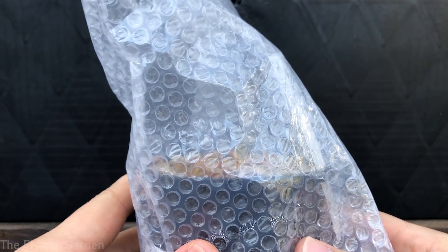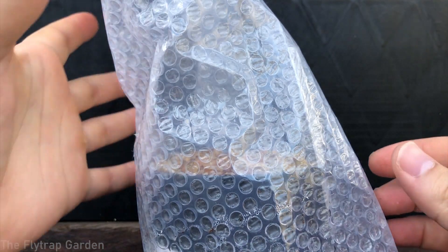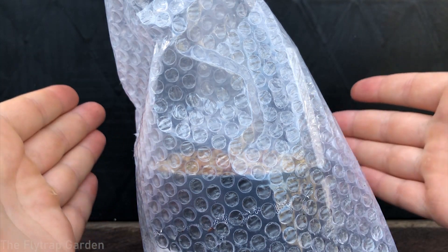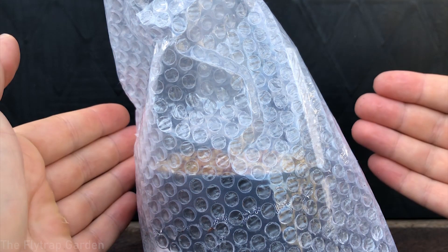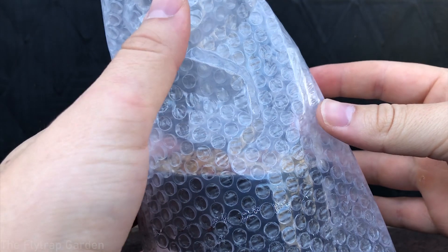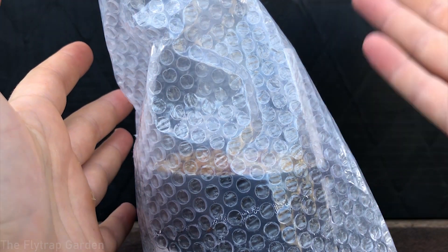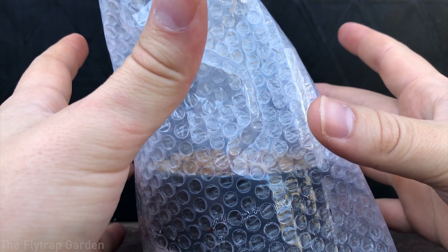And here we have all of our tiny Darlingtonia seedlings that you can very clearly see right through this bubble wrap. Now the reason why we have this bubble wrap is because we needed it to cover up our seedlings and we didn't have zip-locks — all the zip-locks were out — so we didn't want to go to the shops just for a zip-lock, so we made this. Anyway they're in this bag now and they've started to grow.